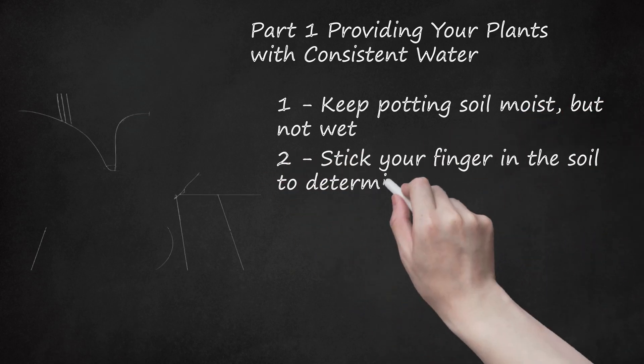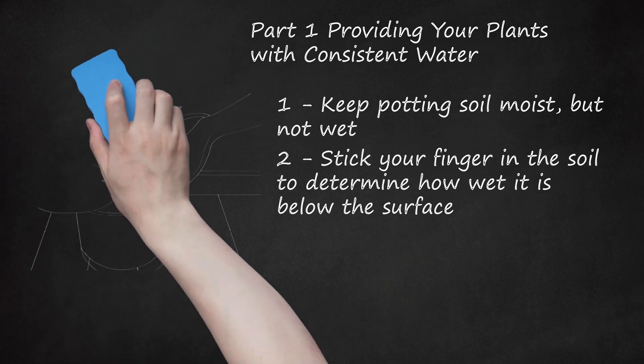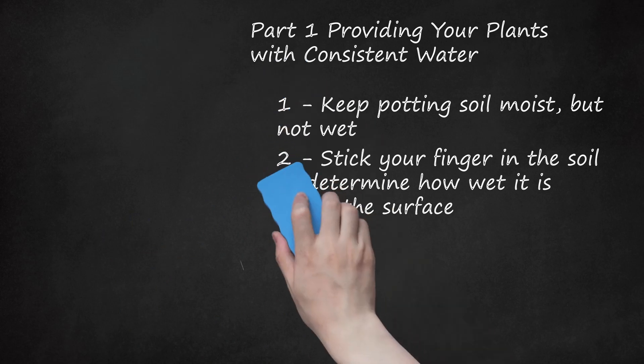Stick Your Finger In The Soil To Determine How Wet It Is Below The Surface. If you poke your finger into the soil up to your knuckle, you can feel if your plant needs more water. If the soil feels damp, then you don't need to water it. If it feels dry, then it's likely you need to water it. This varies from plant to plant. Signs of over-hydration include root rot as well as leaves not growing or developing soft rotten patches. Signs of dehydration include slow leaf growth, brown and dried leaf edges, and lower leaves becoming yellow and curled.